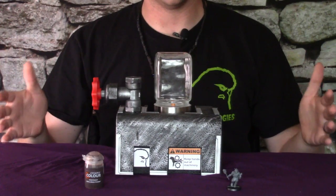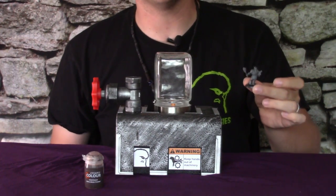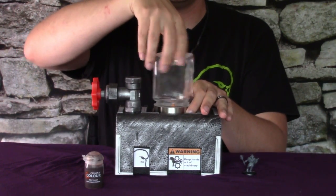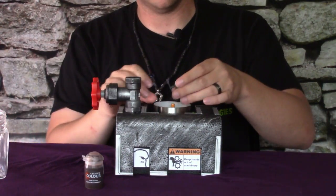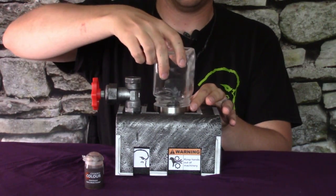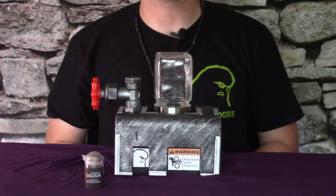Our test model for today is going to be a Chaos Cultist. He is brand new off the sprue and unpainted, as he should be. What we're going to do is open up the paint chamber here on the top, and you're going to place your model roughly center mass inside the painting chamber. Very carefully secure the lid back on.